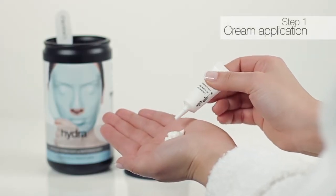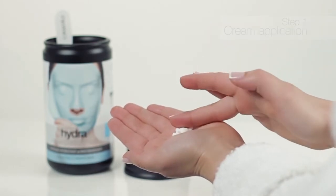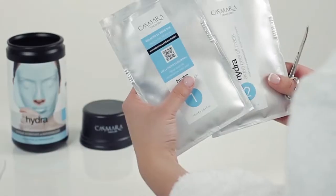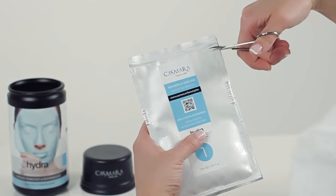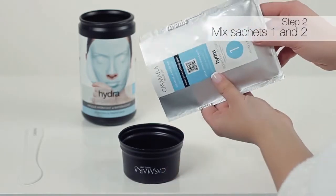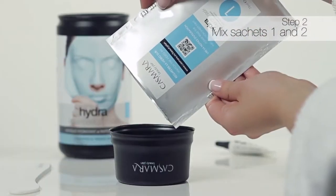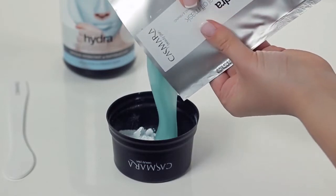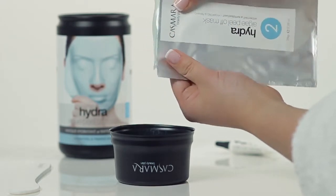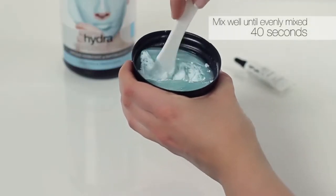After cleansing, apply a generous amount of cream to the face. Then completely empty the contents of sachets 1 and 2 into the container. Using the spatula, vigorously mix them for about 40 seconds until an even mix is achieved.